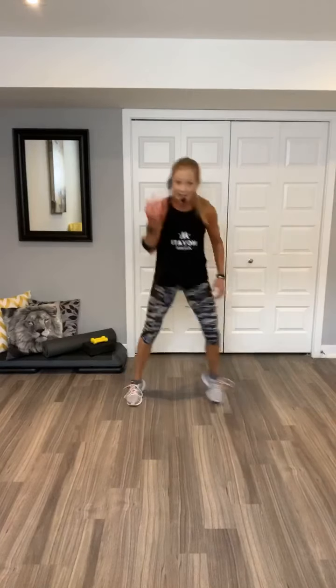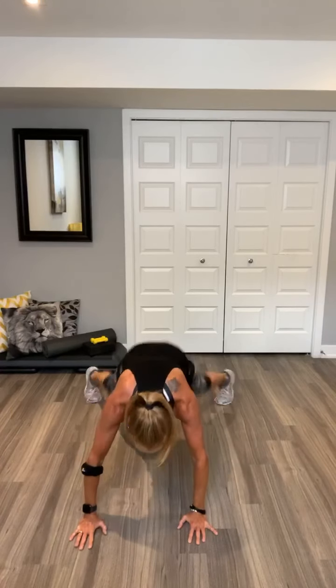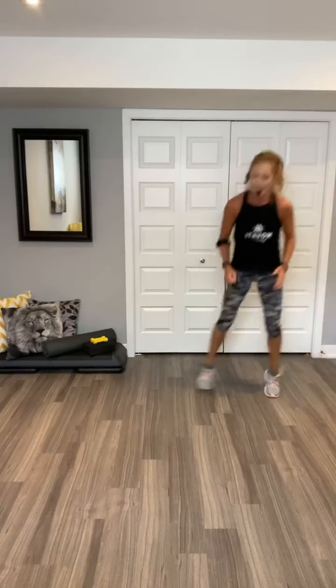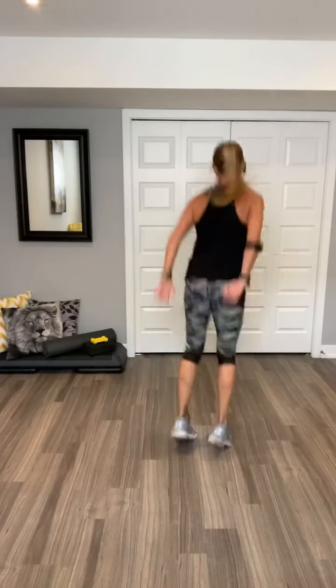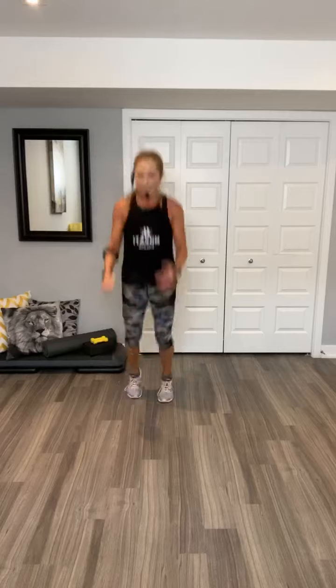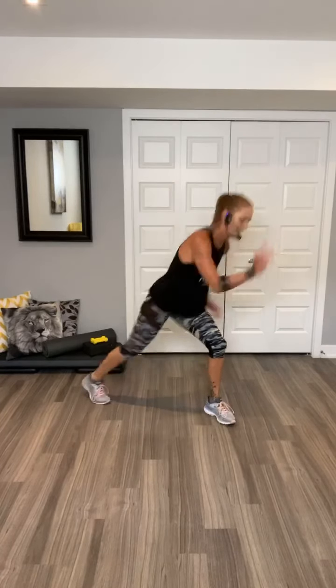Woo. Walk it out. Two jacks. Walk back in. Two jacks. Shuffle. V-jumps. You have eight of these. Take it around to the back. You got it. Repeat your knee. Go. Try that one more time. Woo.